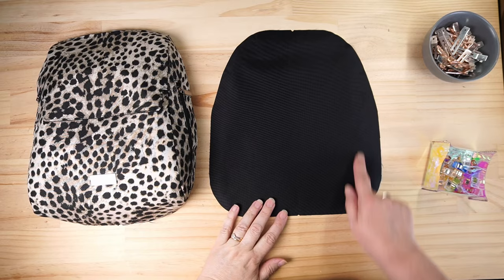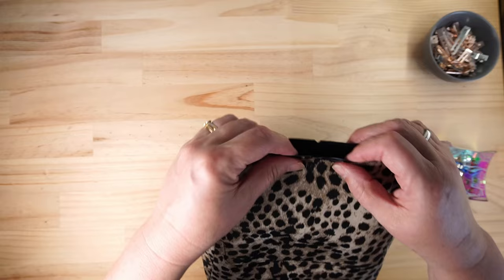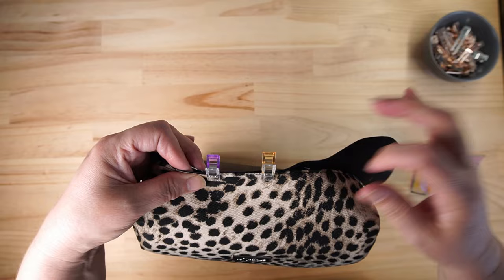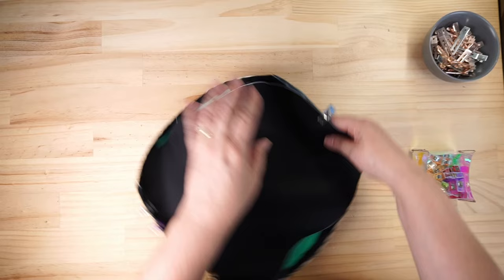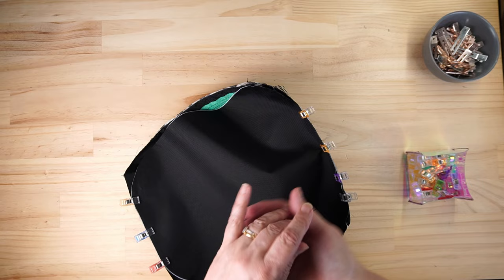We've fused or sewn and basted two of our back and main body together, marked the centers, and marked the centers on our top and bottom. Now we want to line up our centers top and bottom. Because the bottom is flat I always like to clip along the flat piece before starting to go around the curves - same with the top. If you bring your clips down to about where the seam allowance is going to be it'll be much easier to get it accurate.